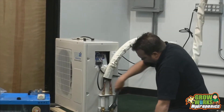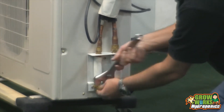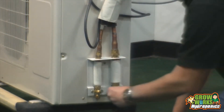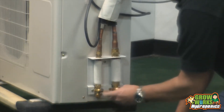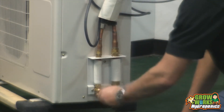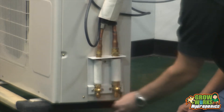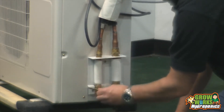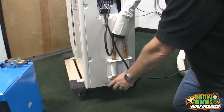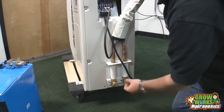Next, open up the service valves. Take the included Allen wrench and open up the valves — it doesn't matter which one you do first. Because this line set is on a vacuum, all the refrigerant is now being drawn into the line set. Back it all the way out until it stops. When you open up the service valves, make sure you leave them open — you don't want to close these. They need to be open so the refrigerant can flow through the lines. Always make sure you put the dust cap on to keep the dust out.